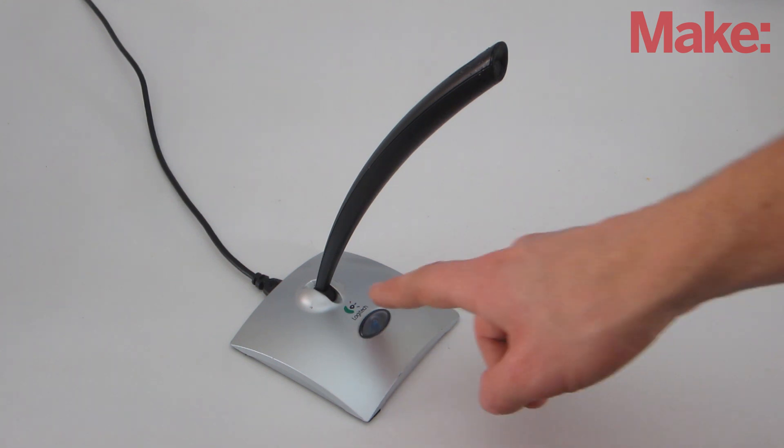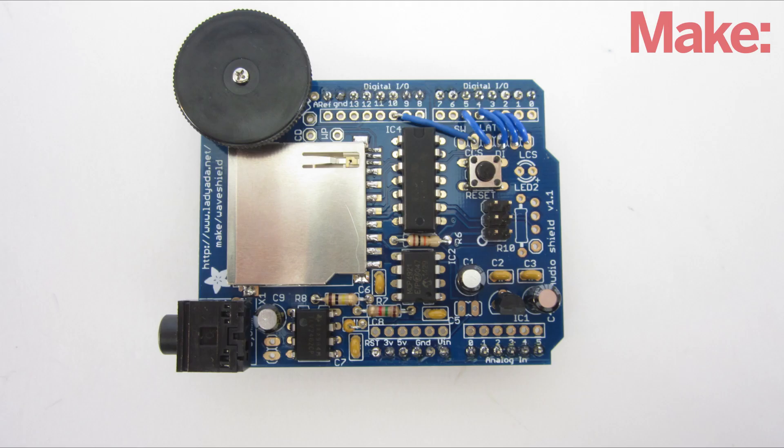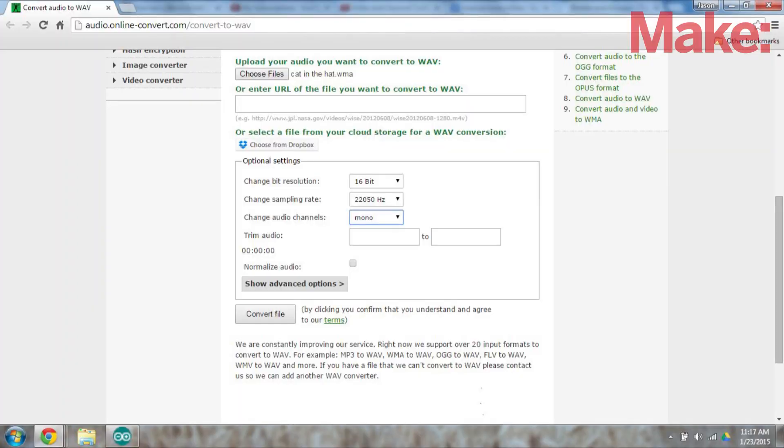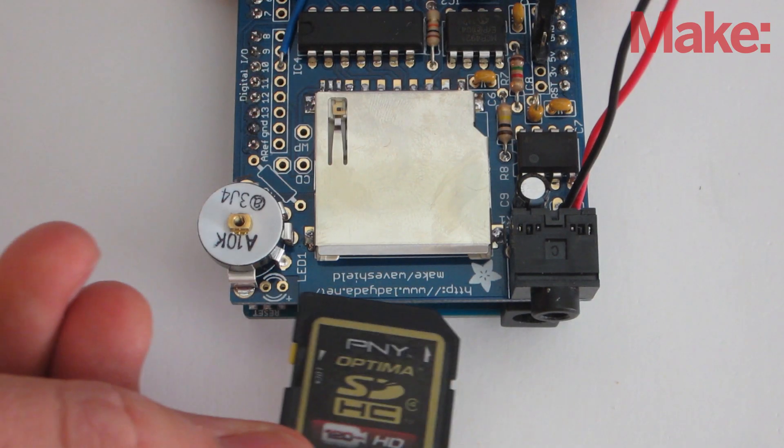Next, you need to record the audio tracks that will be the clues in the treasure hunt. You can make the clues as simple or as complicated as you want. The wave shield can only play audio files in the WAV format, so if your sound recorder saves files in a different format, you need to convert them. Then copy the files onto an SD card and plug it into the board.